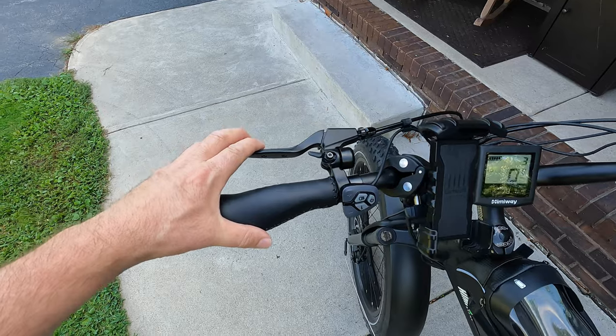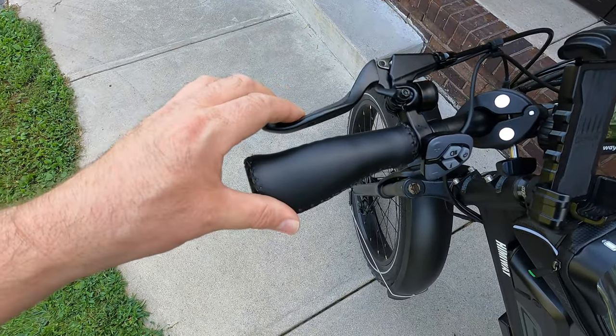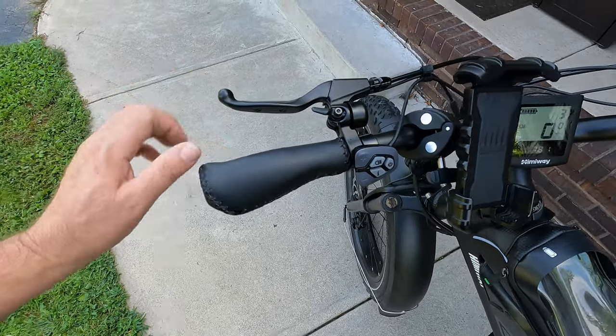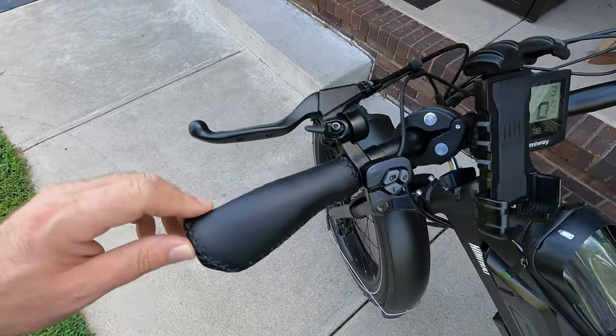I want to let you know that I am not a mechanic, an e-bike mechanic, or anything, and I don't claim to be. This is just how I tighten my brakes. We don't want the brakes touching the hand grips — they're way too squishy here — so we're going to need to tighten them up.